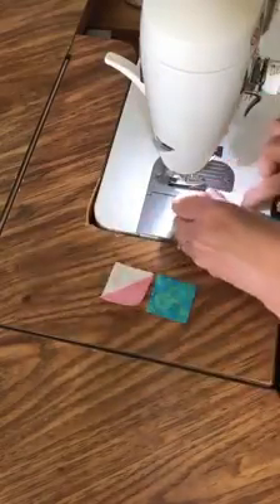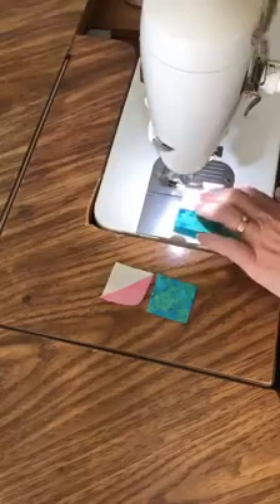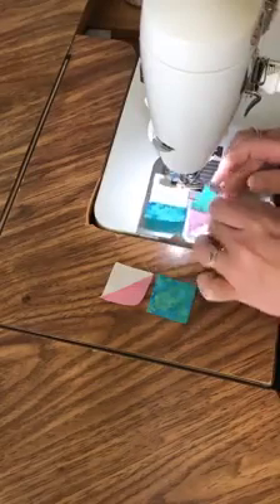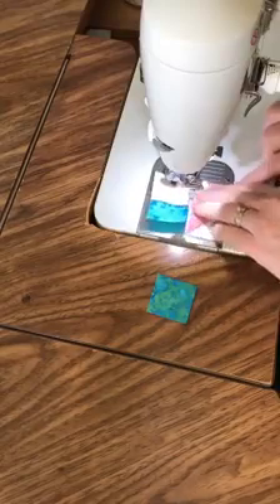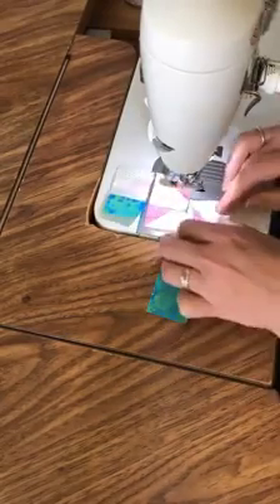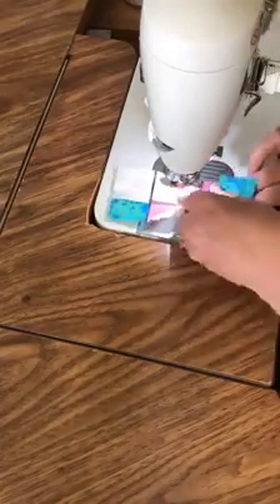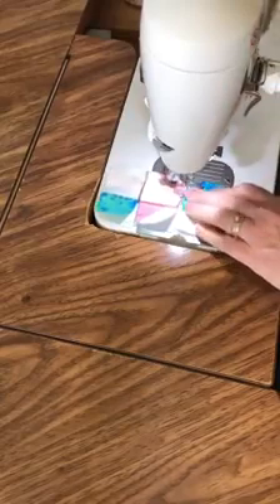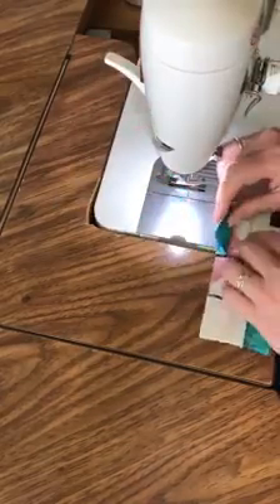We're getting ready for the Quilters Trek, which was formerly the Row by Row experience. This year they've decided to do it a bit differently — each shop is designing nine inch blocks that go together in a row or a square. Since COVID-19 happened they've also added the option of being able to purchase those kits online. At Threads That Bind we're busy getting our kits together, writing up the instructions, so hopefully we'll be ready to start our Quilters Trek soon.